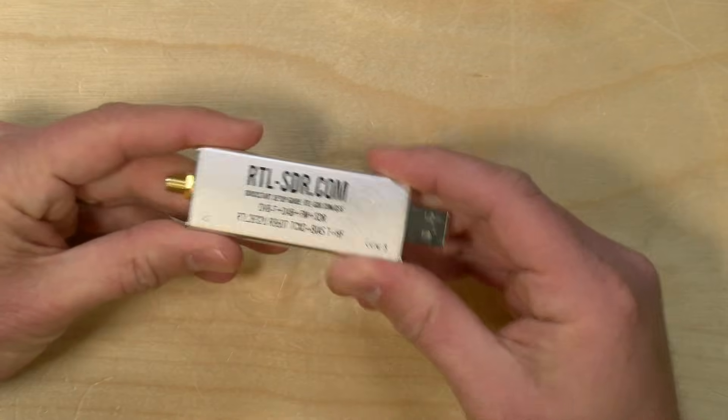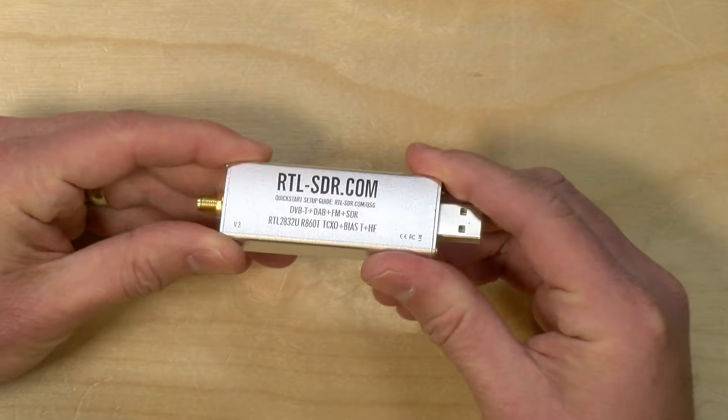Hey everybody, it's Lon Seidman. I have long been fascinated with radio. When I was a kid I had a CB radio so I could talk with my friends in other neighborhoods because phones were so expensive to get back then, and I just picked up this device the other day on a whim.